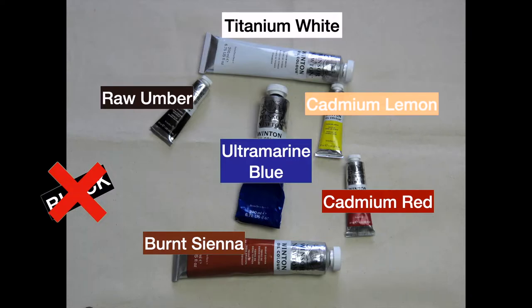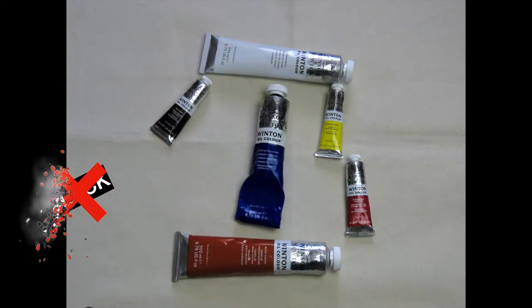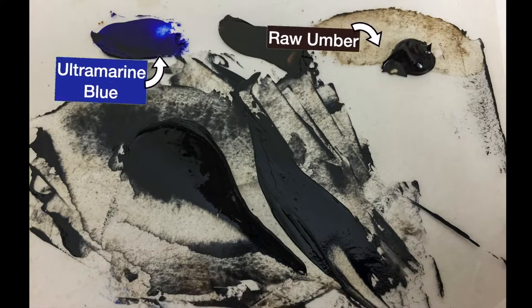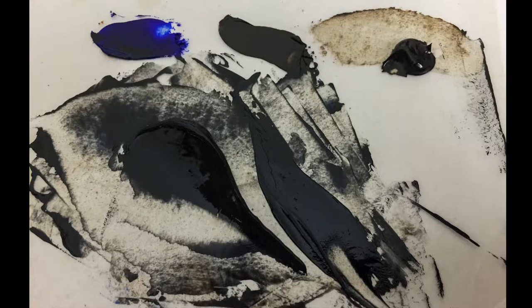As far as your primary colors, try to pick up a French ultramarine blue, a cadmium lemon yellow, and a cadmium red. Of course you'll need your titanium white, your raw umber, and your burnt sienna. So why did I not include black? Most beginners use black to make grays or darken colors, which gives the painting a very dull, unnatural look. By mixing ultramarine blue and raw umber you'll get a color that is so dark and full of life for mixing. You'll see a huge difference in your painting when you learn to mix colors without using black — you'll absolutely love it. So stay away from black.